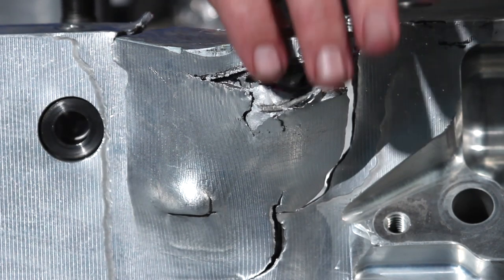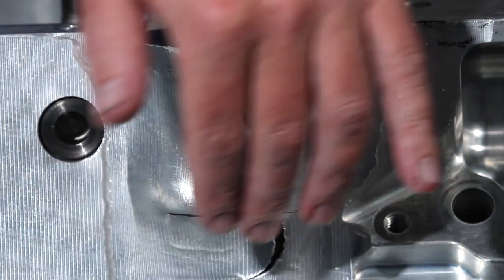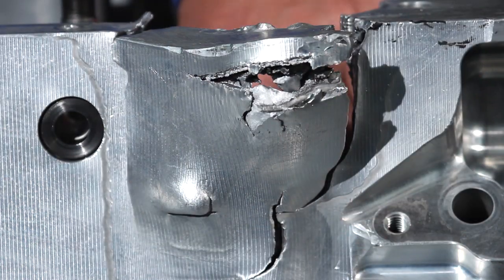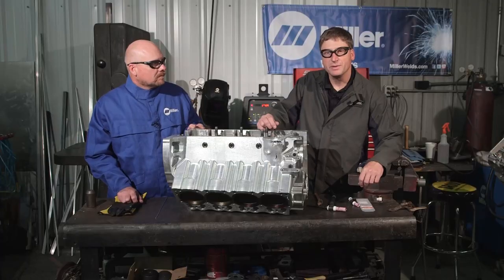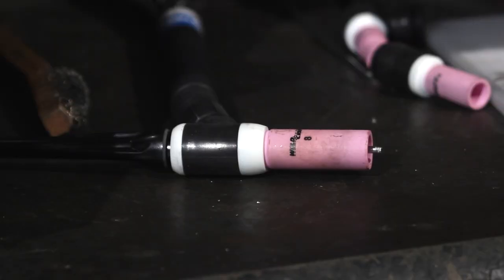What happened is it threw the rod out the side and broke this oil pan rail out. So what we'll do is remove this whole oil pan rail, machine this back, machine another piece to go back in here, and fix it back because it's new. We'll be using the Dynasty 350 and the Miller Weldcraft W225 modular torch.